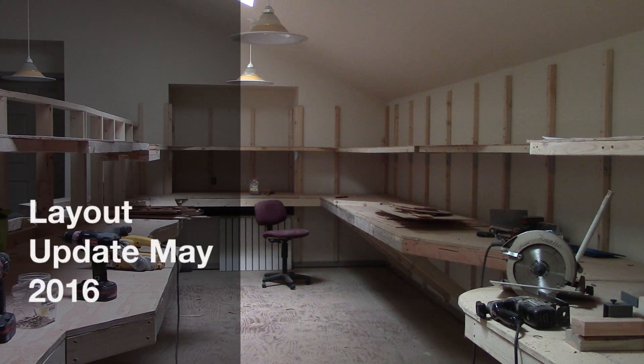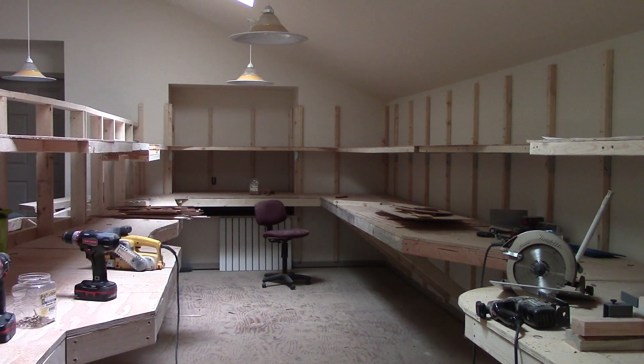Hello YouTube. Welcome back to another layout update. This layout will be for May 2016. I apologize — it's been a while since the last layout update, but I've just been extremely busy with travel and school. Plus it's been pretty nice out lately, so it's been kind of hard to get up here and work on the layout while enjoying the nice weather.